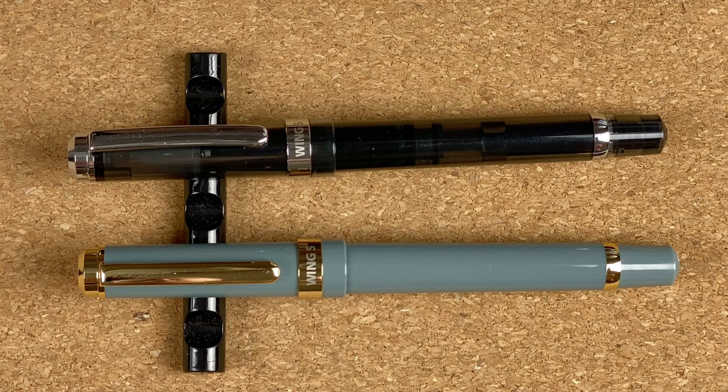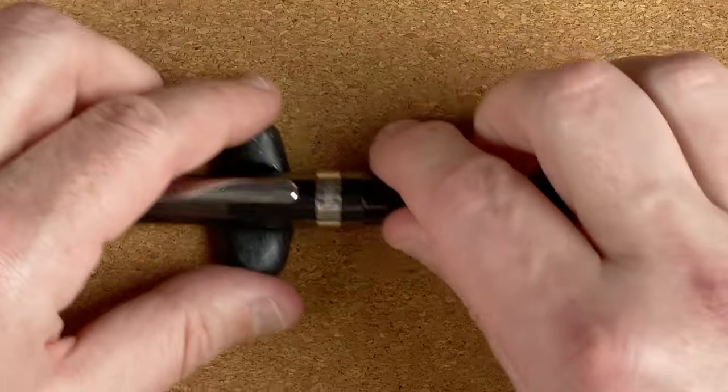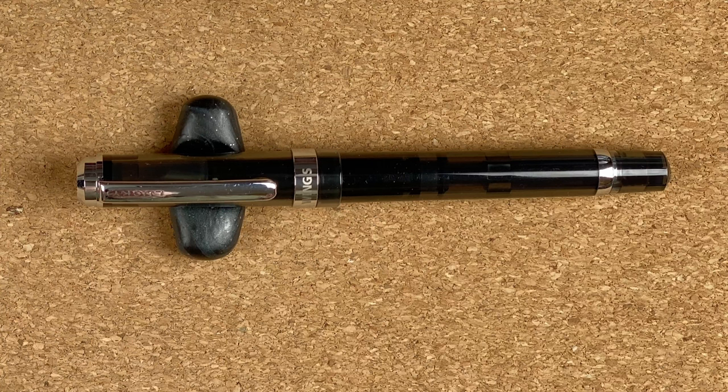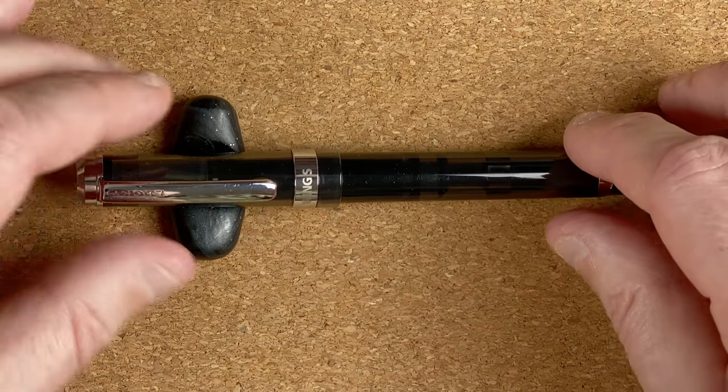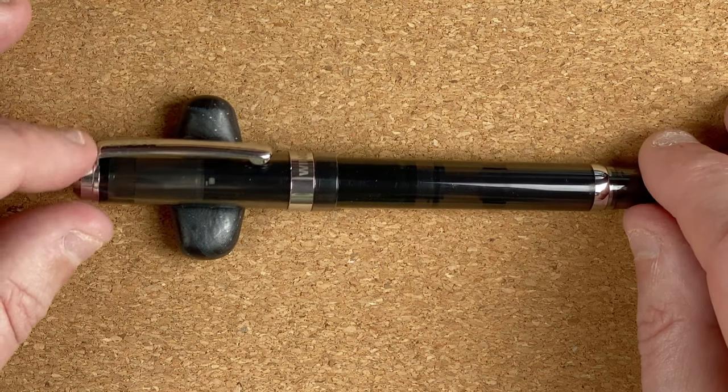When I ordered it the picture looked more blue, so when it came I was expecting a bluish pen. Instead it was this nice grey, and to be honest I do prefer the grey — I can use any colour inks in it, I'm not limited to blue. The bodies are identical so we're not going to spend too much time looking over both when one will do.